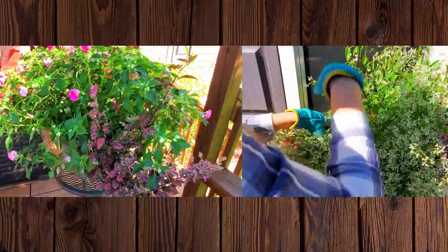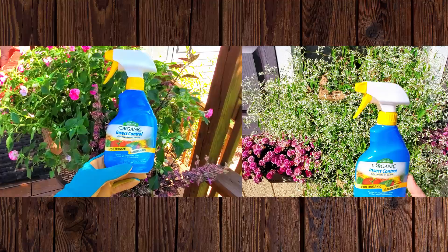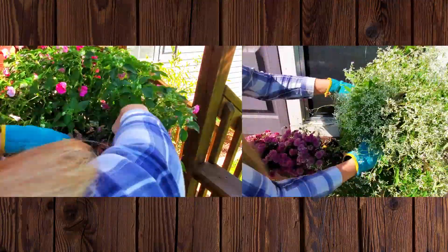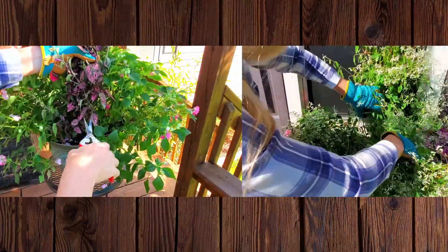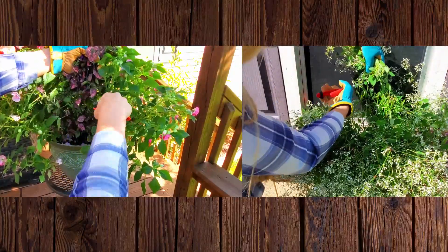First, I inspect both plants for disease and insects. I personally like to spray any plant I'm bringing indoors with an organic insect spray about one week before bringing inside. Also, remove any dead or decaying foliage because that is a hiding place for insects and an incubator for diseases. Then I will prune both plants to an appropriate size to bring indoors and to try to reduce the trailing effect on both plants.